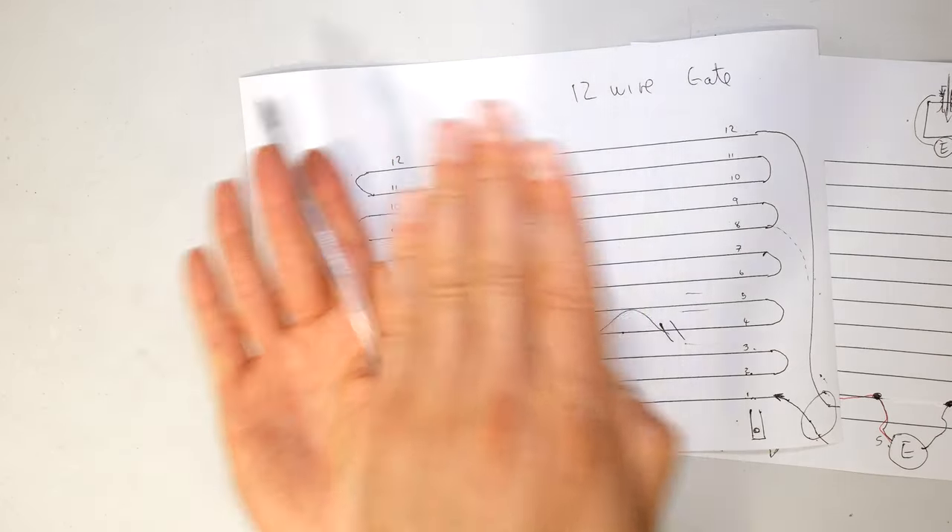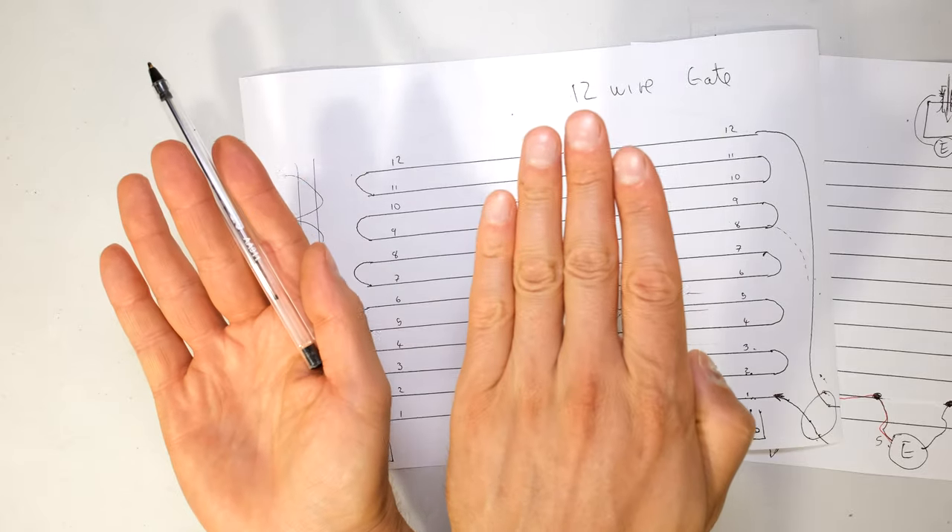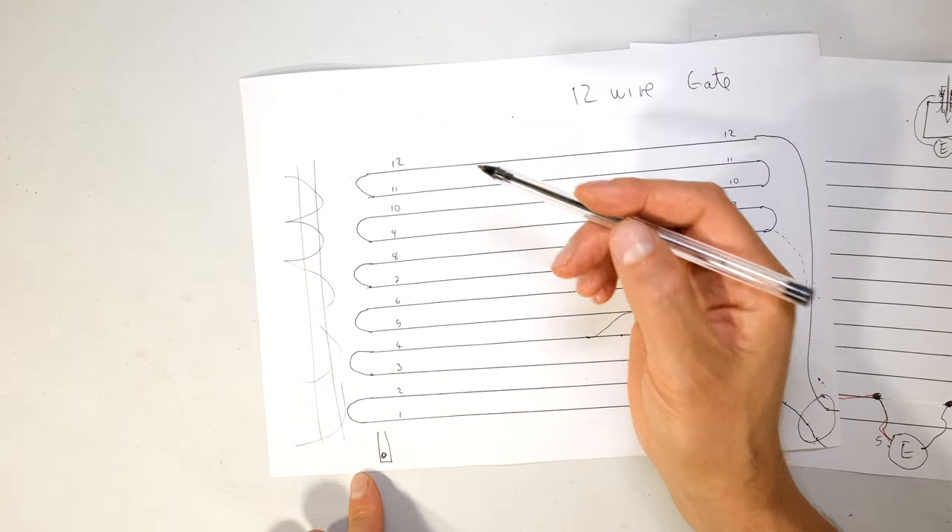Ideally, if they could be overlapped - not touching, but overlapped - so somebody cannot squeeze in between there.